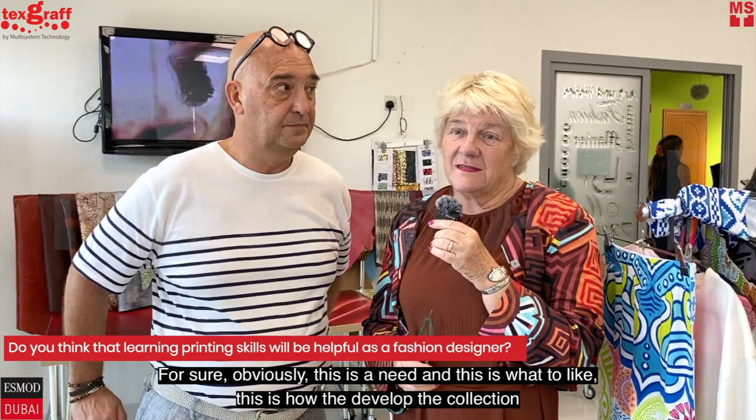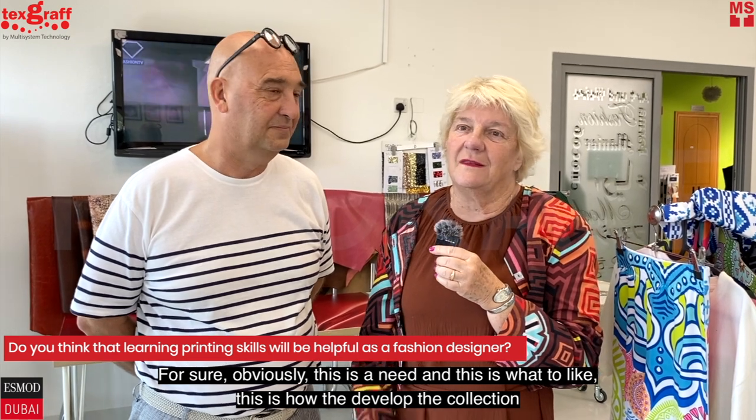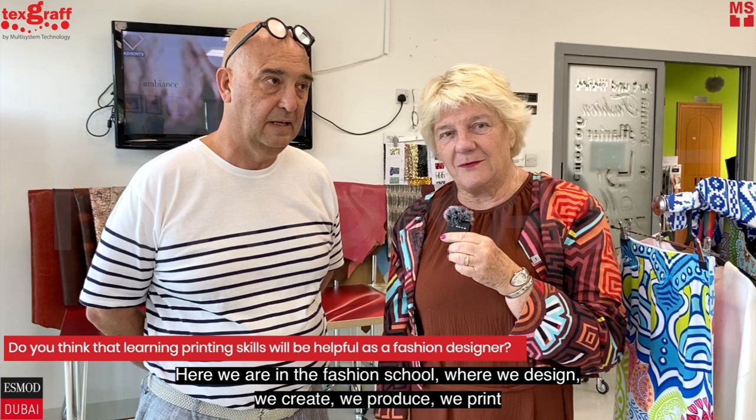This is a need and this is what they like and this is how they develop their collection. Here we are in a fashion school where we design, we create, we produce, we print.